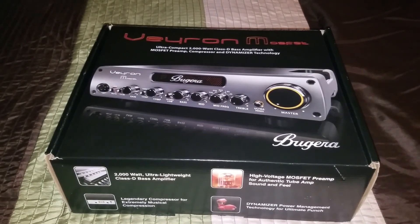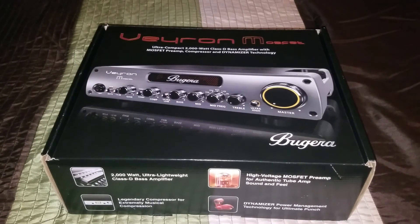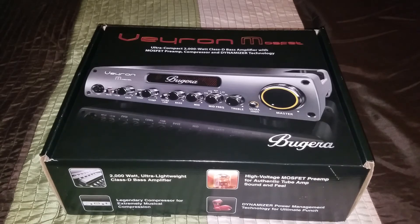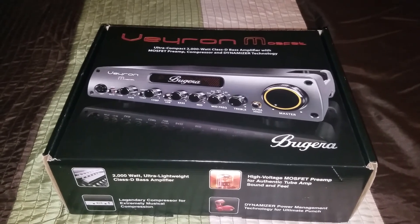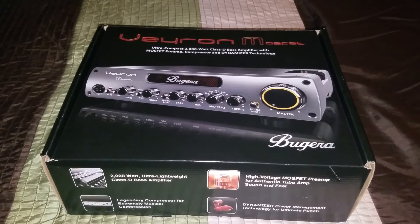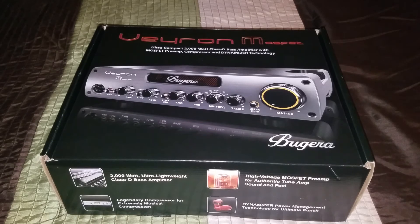Hello everyone, today I'm gonna do a quick unboxing of my new bass amp. This one is the Bugera — not the tube version, but the MOSFET version of their new Class-D amp. I purchased it online for $3.99. I purchased it to replace my Hartke HA5500, which died on me, so this was what I upgraded to. I did a lot of research on it first and decided to go with this one.